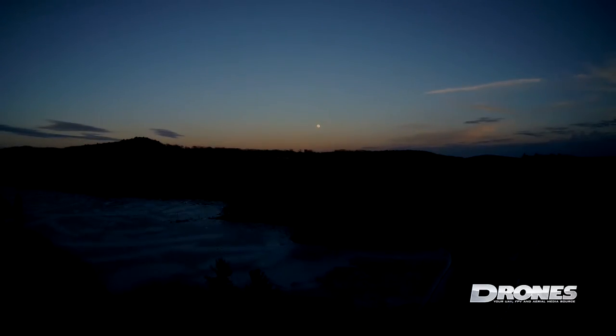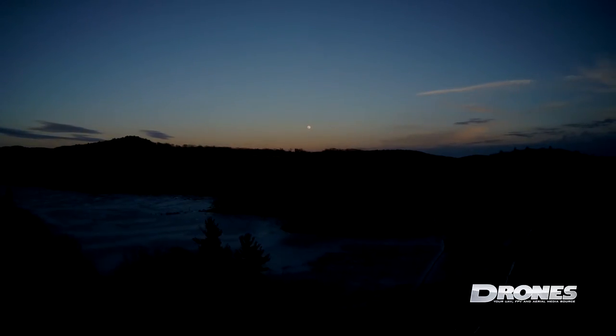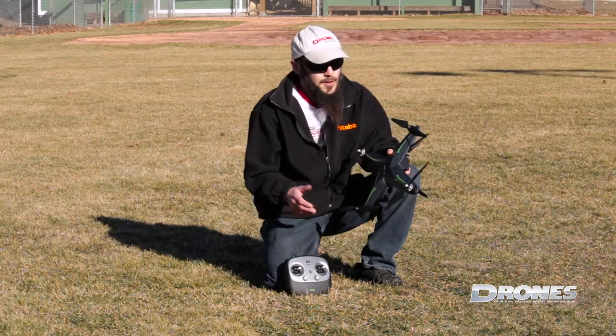Here we're hovering over the same area but with the exposure cranked way down in order to draw attention to everything above the horizon and highlight the moon that is rising.